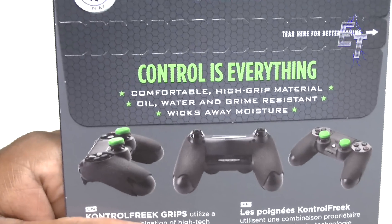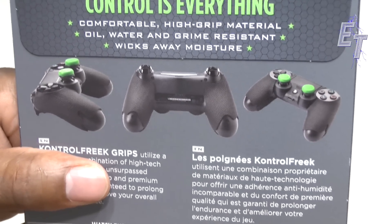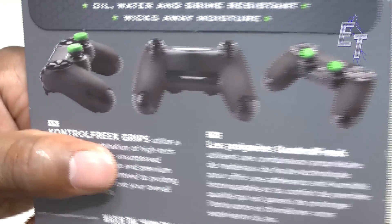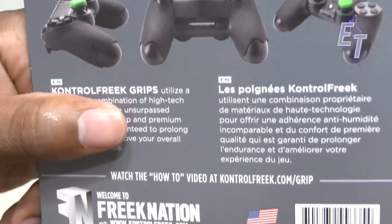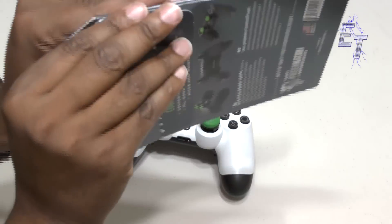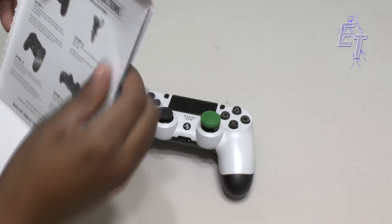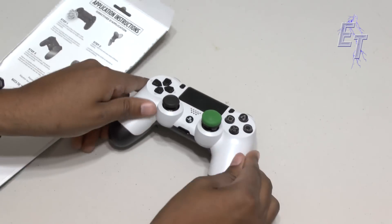As you can see it says 'the control controls everything' — that's absolutely right. This is comfortable high-grip material, oil, water, and grime resistant, and wicks away moisture — super nice. You can see how it goes on; it just really wraps itself right around the actual gripping surface of the controller and should make it a lot more comfortable. If I tear this open I can expose the instructions, and everything comes apart nicely — pull it down and it should be pretty straightforward to install this set of grips.